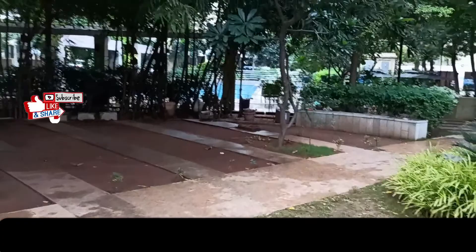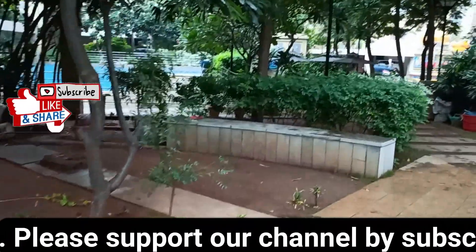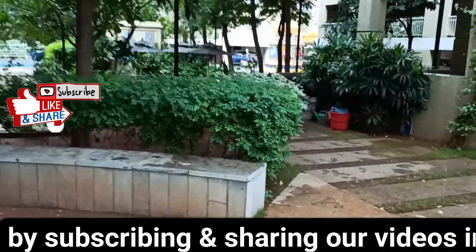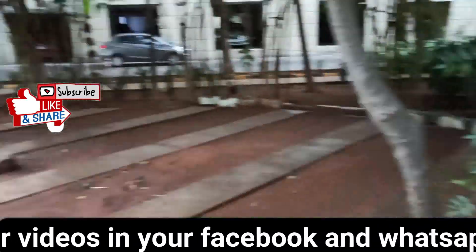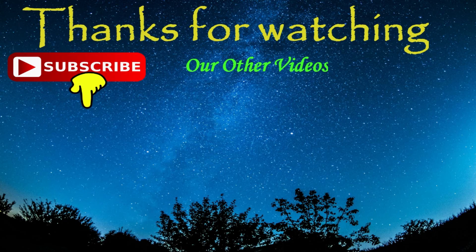In the future, we will do a full review of this phone's camera. This is the Redmi Note 8 Pro. If you like this video, please share it, subscribe to our channel. Thank you for watching.